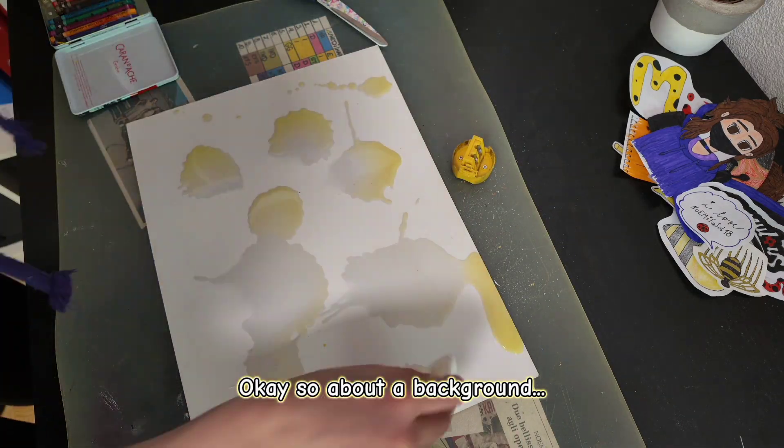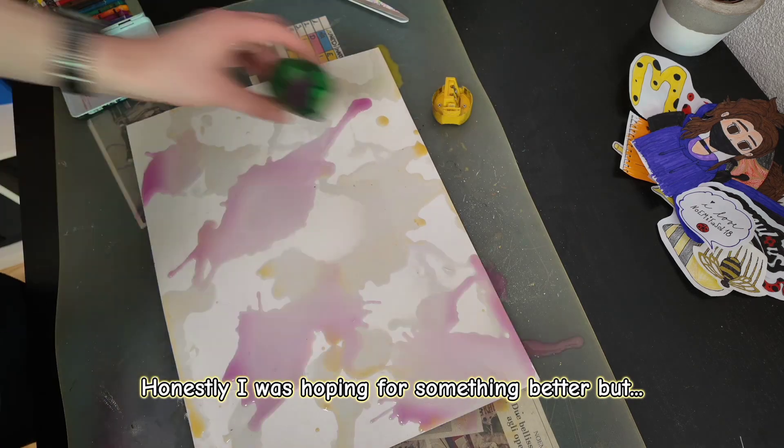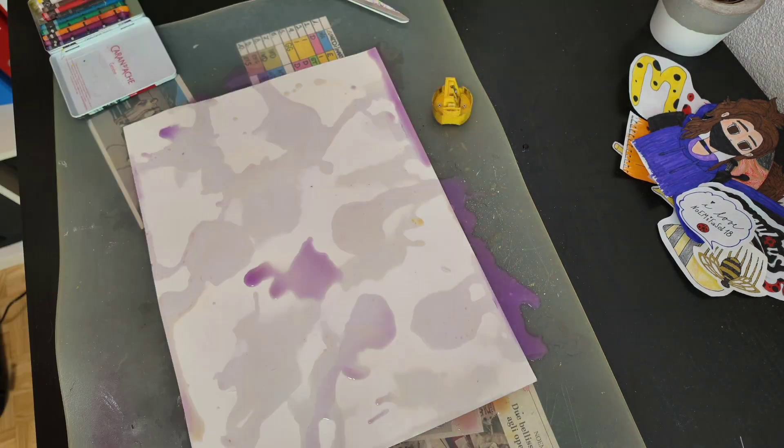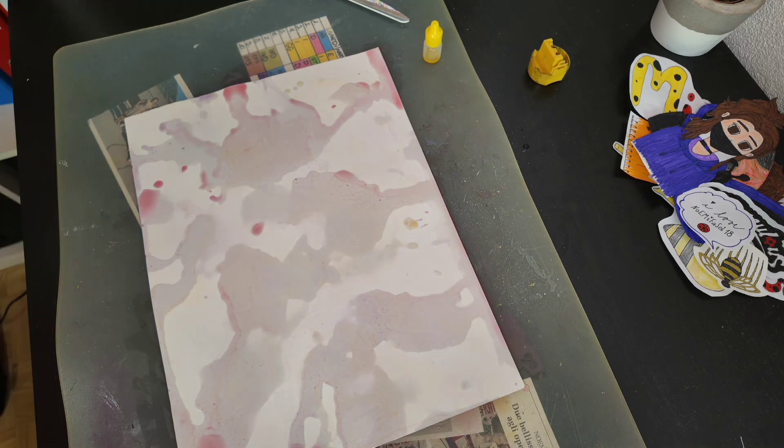Okay, so, about the background. Honestly, I was hoping for something better, but that's what I got. Oh, you thought I would show you the almost finished product? Well, that's not the case.